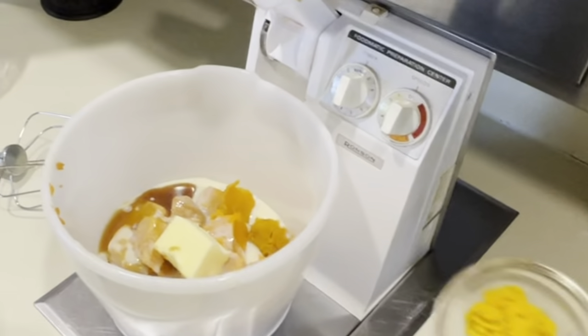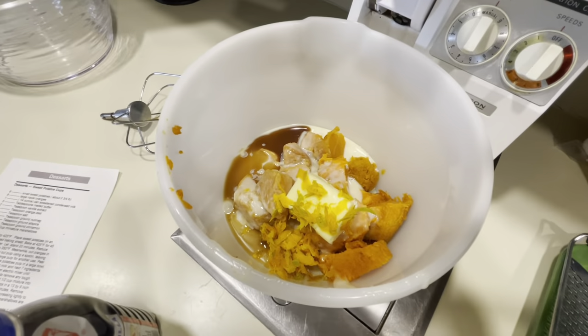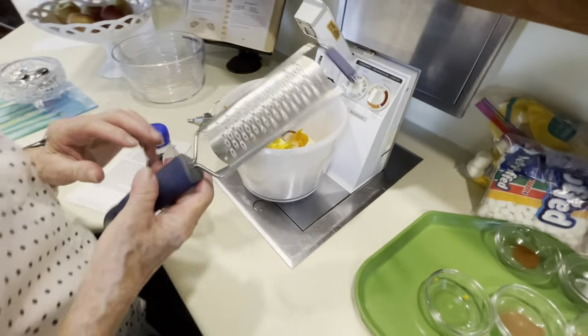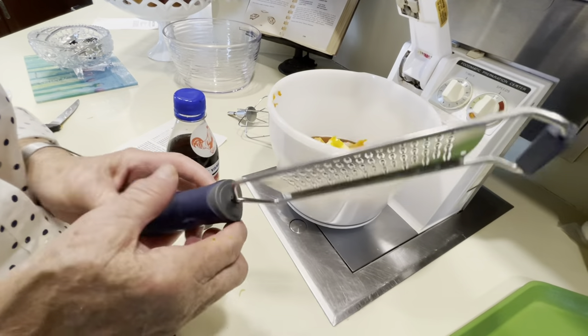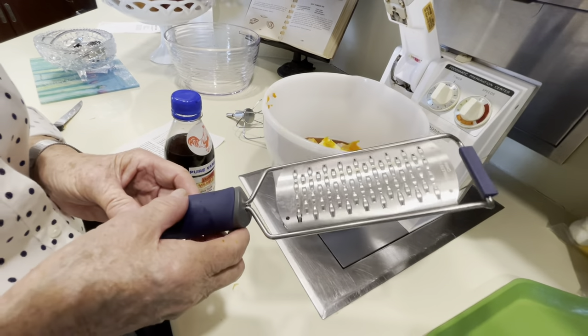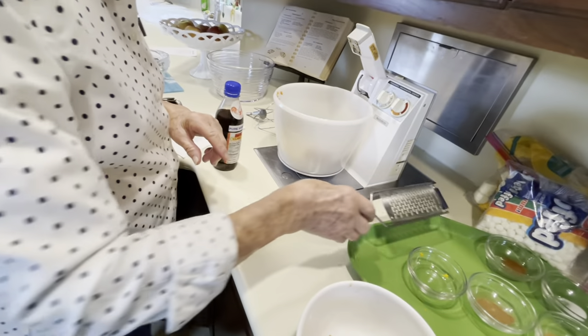Two teaspoons of orange zest. I've used all kinds of zesting tools but this is one of the best ones I've used. I got it down at the Viking cooking school when I went down there and it really works great — I thought you might want to see that.